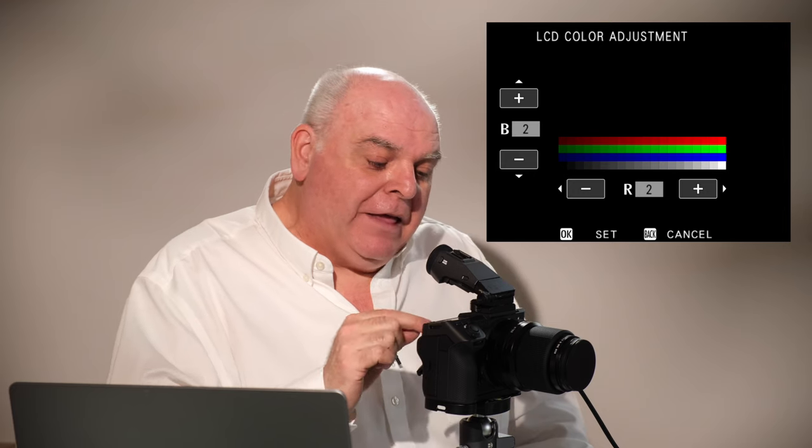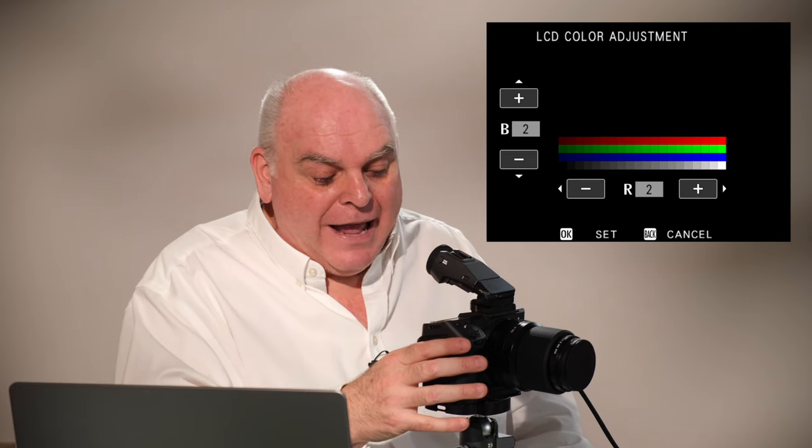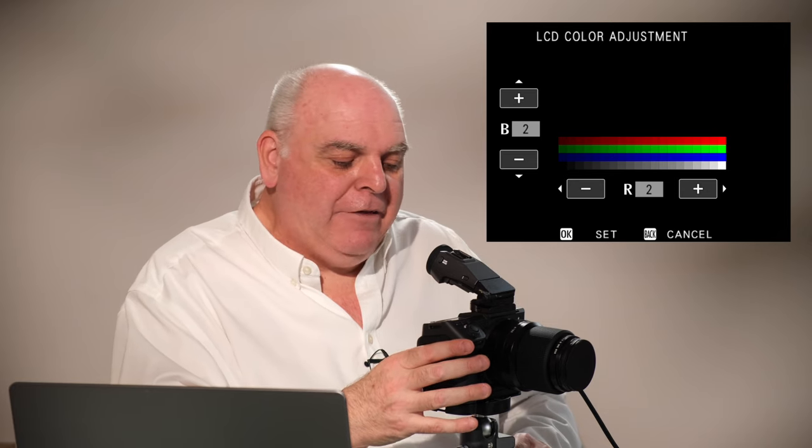That's quite significant, but these settings are here for a reason — and this is the reason you need them. What I've got now is an EVF and LCD that match. I go out shooting, hopping between the two, and I'm not thinking: 'oh, that's a bit darker — why does this skin not look right here when it looks right there?' Get them accurate.